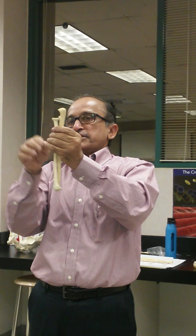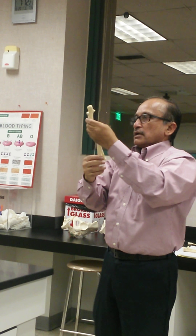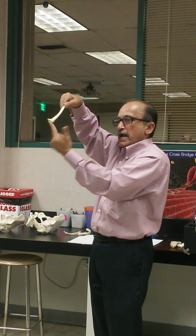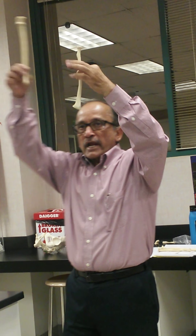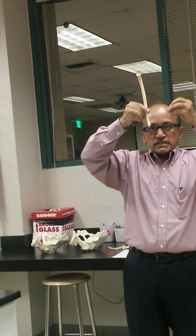The elbow joint is right over here with the humerus. The upper end of the radius did not take part in elbow joint formation. The lower end of the radius has importance — it is wider than the upper end, and this lower end of the radius takes part in wrist joint formation. The major part of the wrist joint is formed by the lower end of the radius. The lower end of the ulna is small and takes a small part.